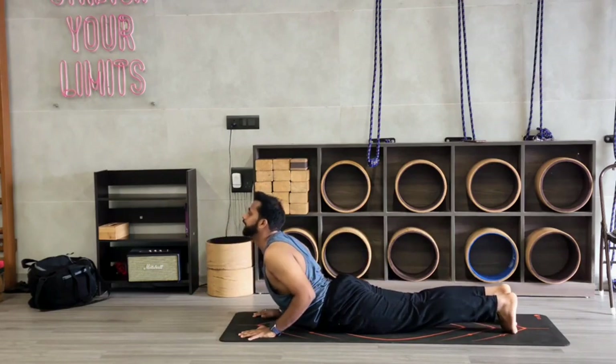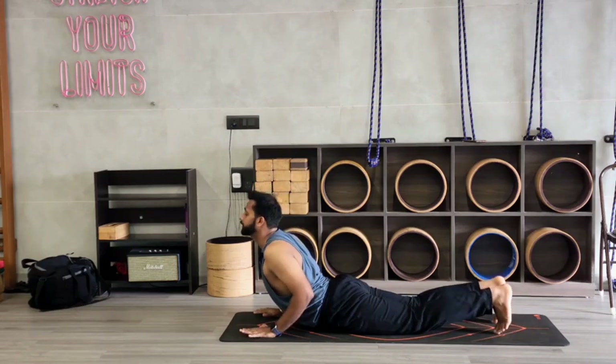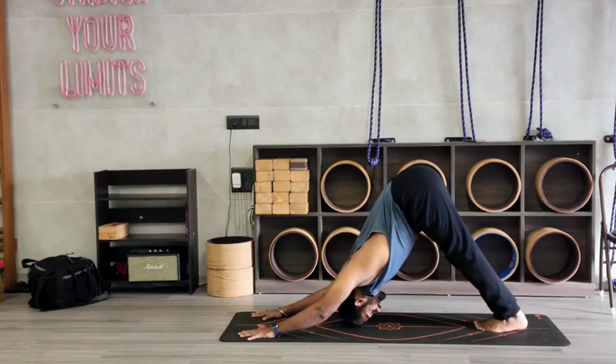Inhale, lift your chest up. Keep your elbows micro bent, shoulders will be down. Now tuck your toes and go to mountain pose. Feet together, stretching your shoulders as much as possible. Keep looking at your toes or your navel point.